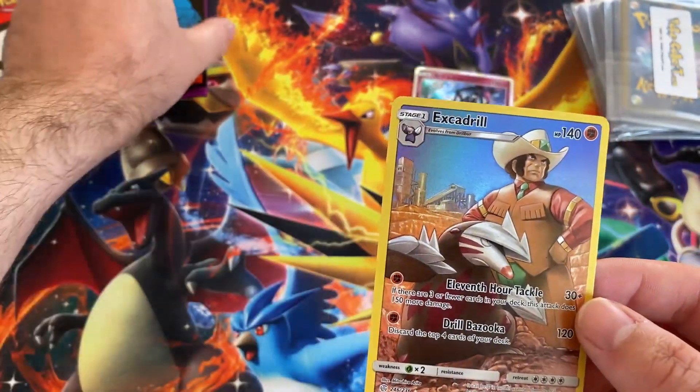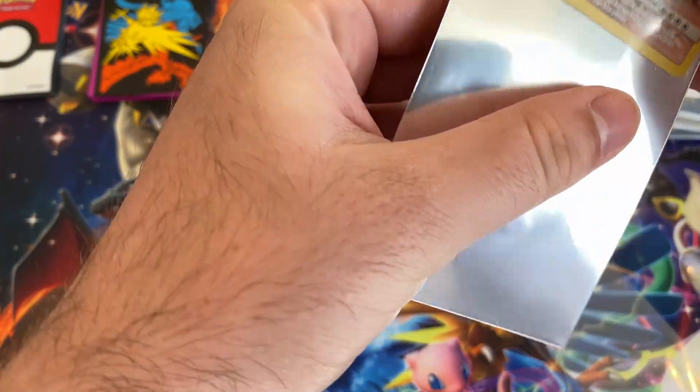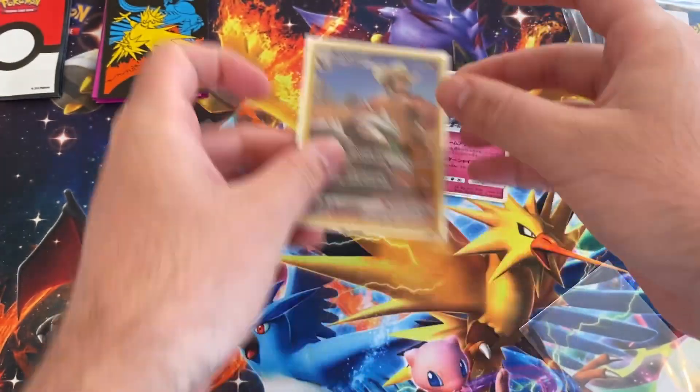From Cosmic Eclipse — there we go. I think I have that one, but still a cool card.